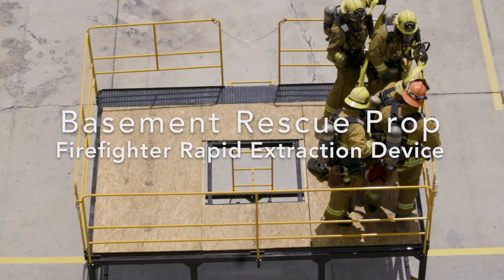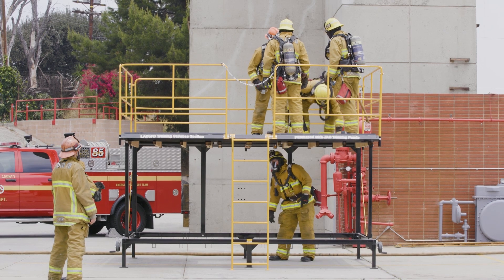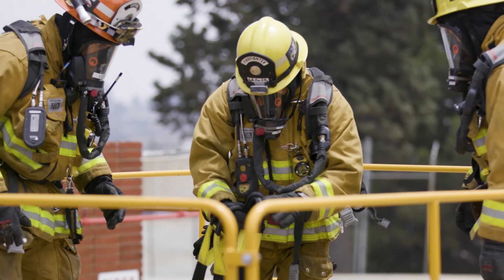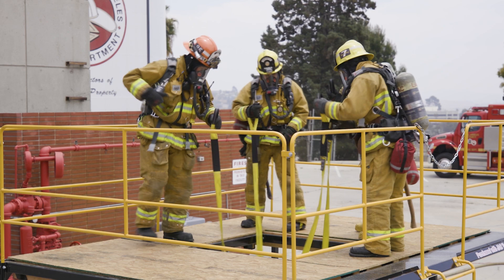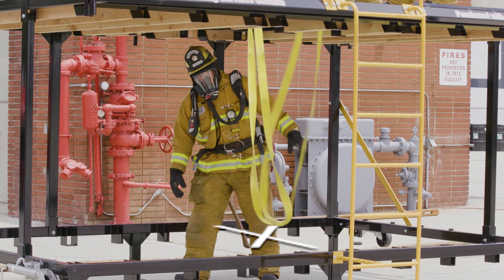Firefighter rapid extraction device. This piece of equipment will be issued to every Quint and truck company in the Los Angeles County Fire Department. The device should be stored in the RIC bags. Simply put, all four ends of the device are designed to remain above the hole. Lowering the midpoint will create an X on the basement floor.